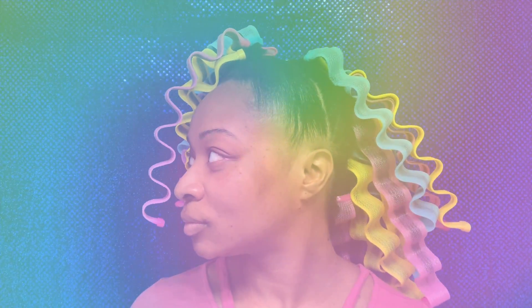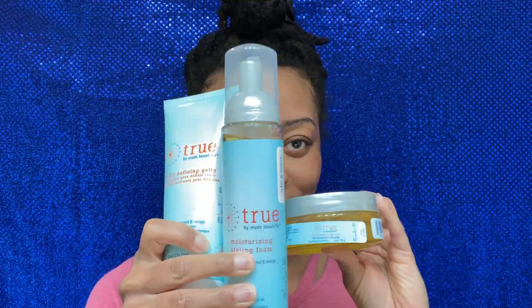Hey everyone and welcome back to my channel! As you can see today I am whipping out those lovely wave former thingies again, and today I am using some True by Made Beautiful products.